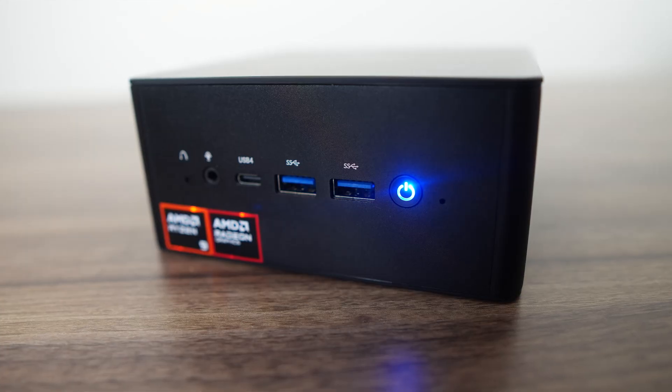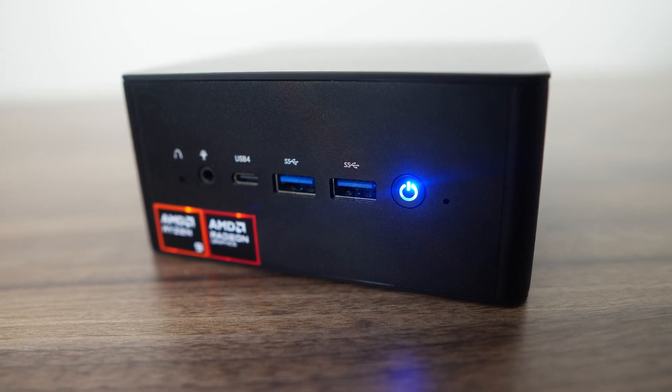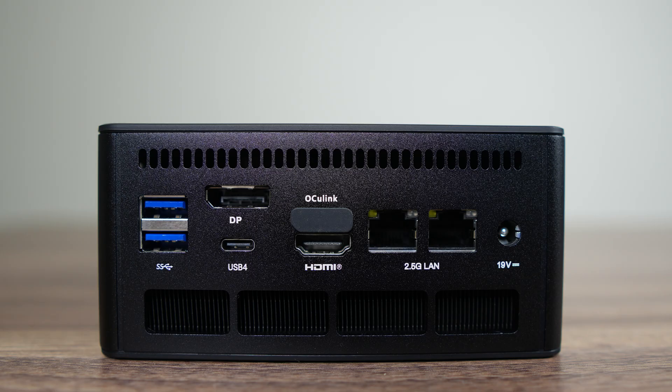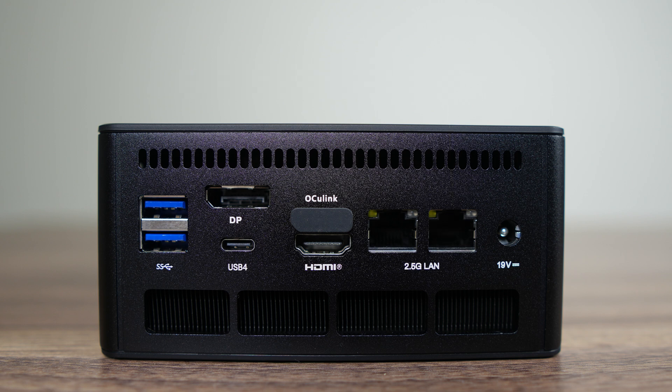Where the UM890 differs from most is the port selection. Just like the Mini's Forum UN100D I reviewed previously, this one has an annoyingly bright blue LED on the power button. Port-wise, there are a couple of USB 3 10 gigabit ports along with USB 4, and you'll also find these exact ports on the back along with DisplayPort, HDMI, and Oculink, which we'll cover later. There's also dual Realtek 2.5 gigabit LAN. Both USB 4 ports support power delivery and worked fine with my USB-C monitor, but if it shuts off on you, you might need to drop the power limit as this mini used above 100 watts during my tests.